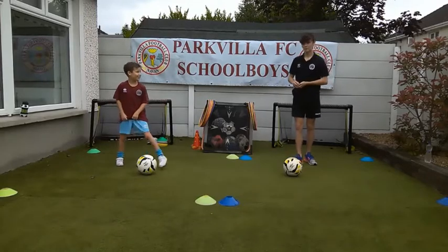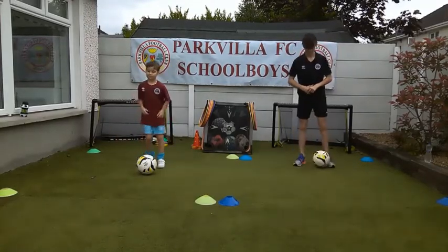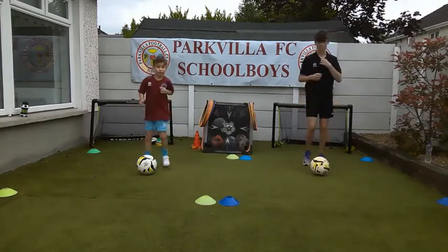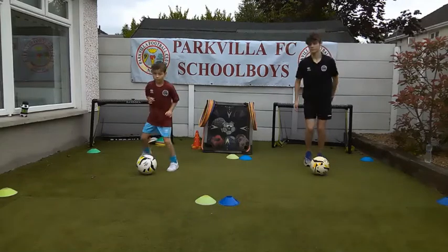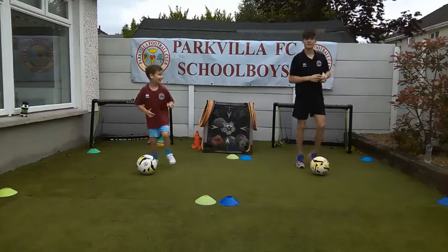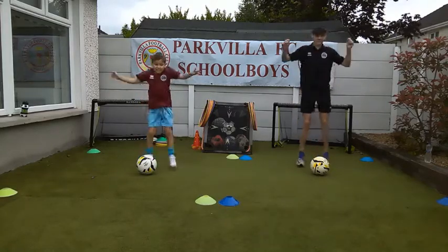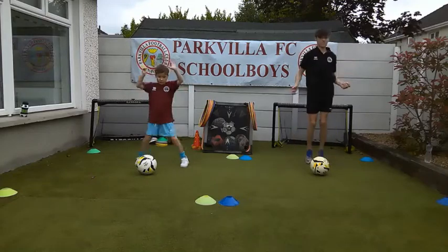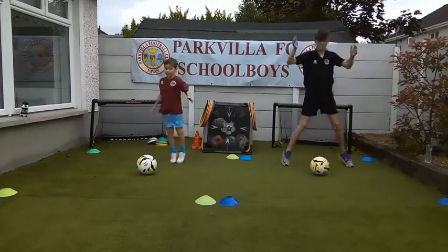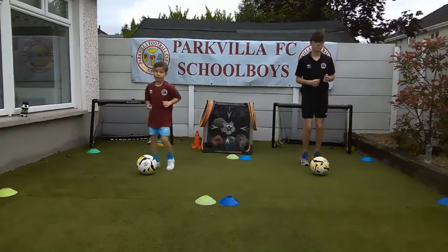So we're going to start a wee warm-up - just a light jog behind the ball, everybody. Bobby and Callum, light jog. Callum, you've missed a few sessions, so Bobby knows what we always do first. What's first, Bobby? Jumping jacks! Give me ten jumping jacks, everybody. Get those arms, get the blood flowing all through your body. Just ten jumping jacks. Well done.